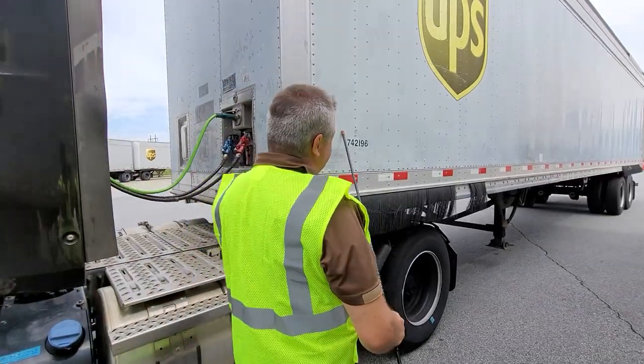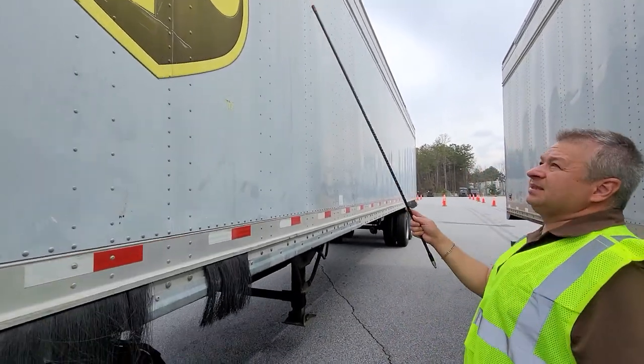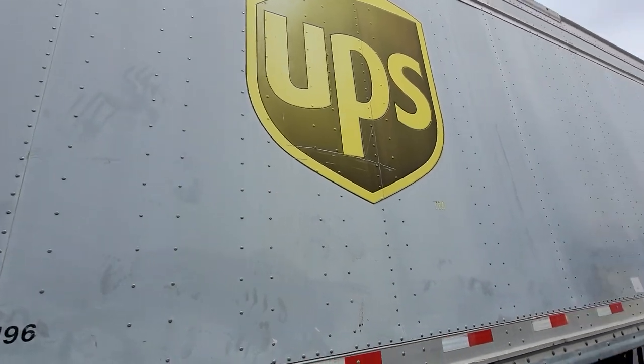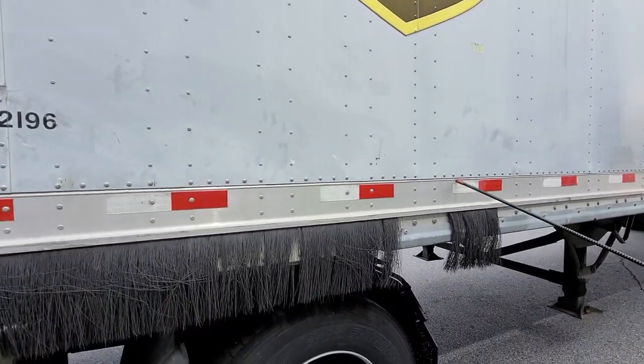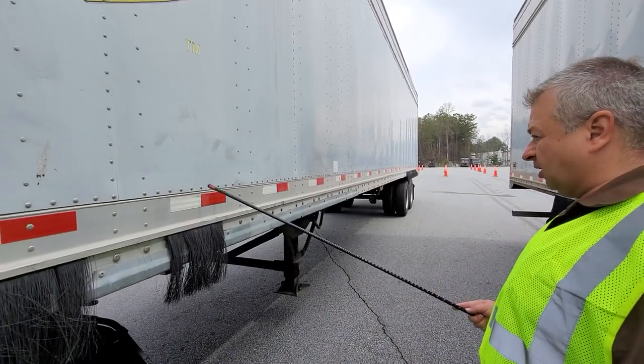Now we're going to go to the side of the trailer. I don't see any skin damage. The reflector tape is present all across the trailer and it is in good condition.